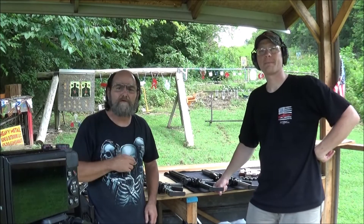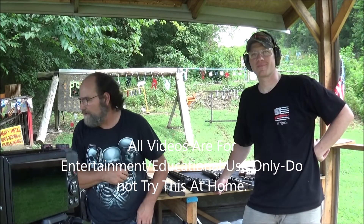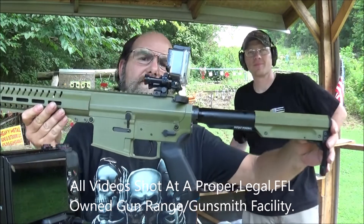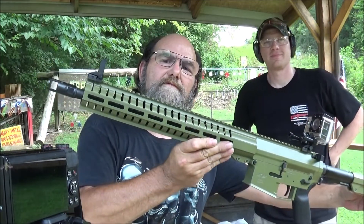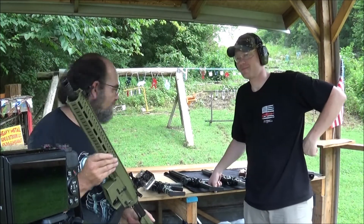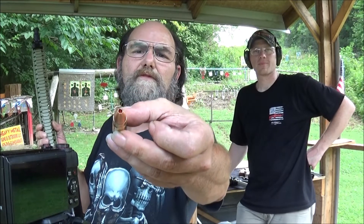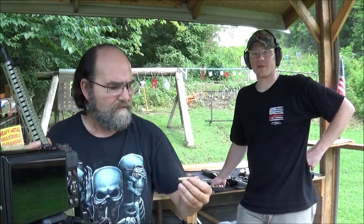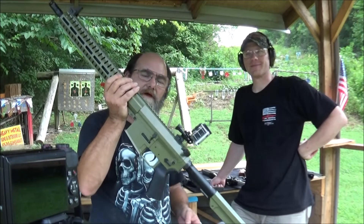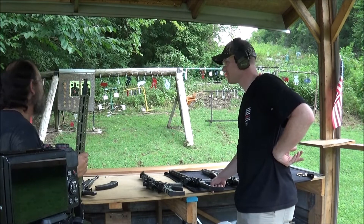Hey everyone, welcome to Metal Guns and Outdoors. Hooty Hoo came down today and brought one of my favorite AR styles. CMMG Resolute, it's 458 SOCOM, and yes, we have mounted a camera to it. I think this will give you a unique perspective in shooting. We'll throw a shout out to Black Butterfly for that — anything in 458 SOCOM is nasty. Thanks to CMMG for this; I think this is just going to be a blast to shoot.